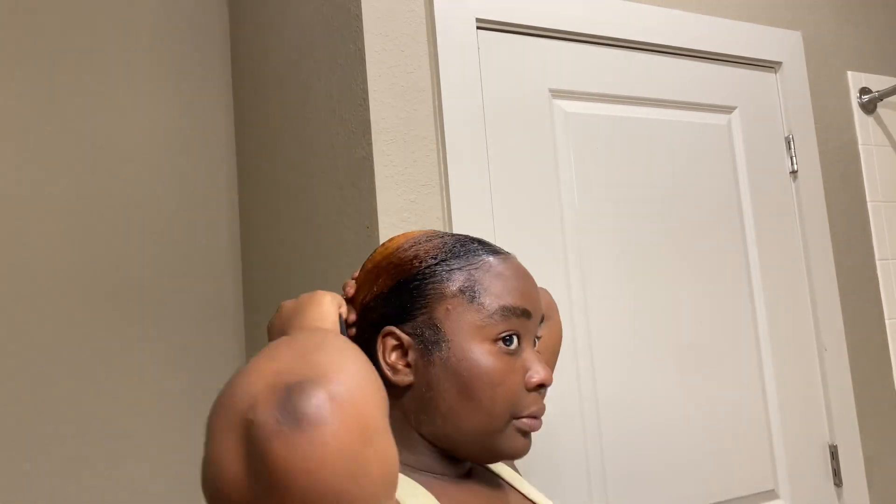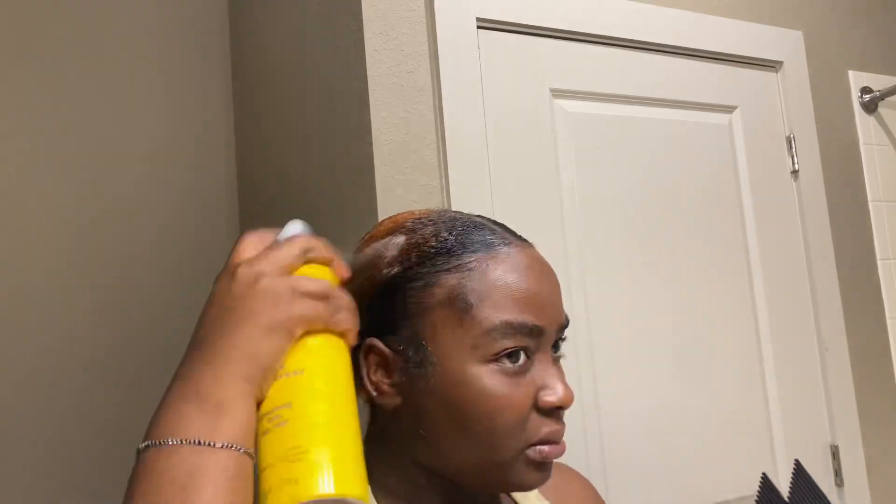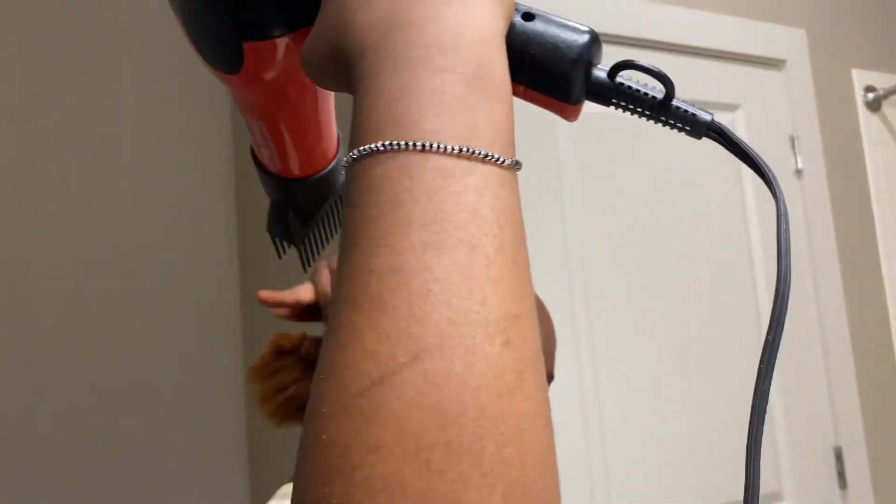Now I'm done slicking down my ponytail, I just need to tie my hair. I used some thread because I didn't have rubber bands, and that's how it looks — very cute, very nice. I actually love it just like that without the braiding ponytail added.